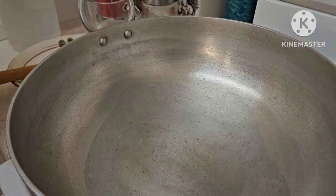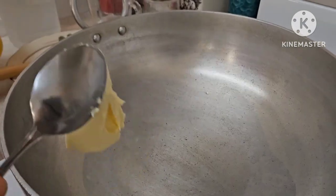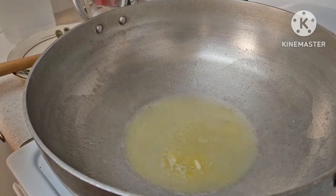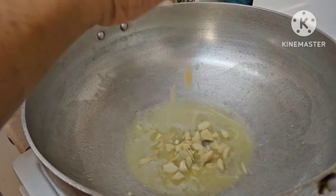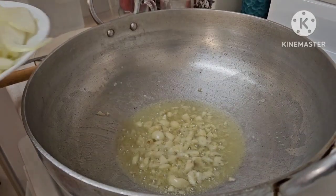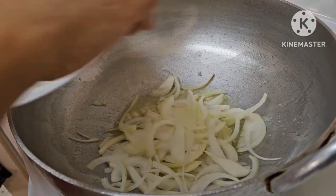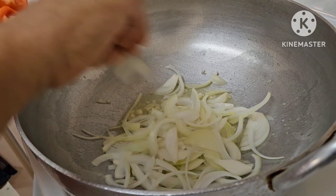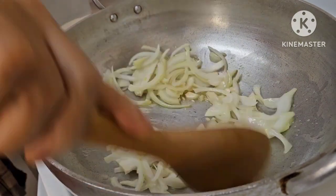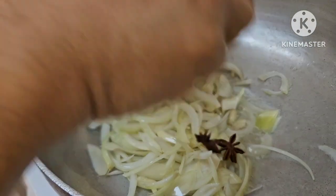Lagay na tayo ng mantika at maglalagay na rin tayo ng butter — 1 tablespoon lang — para hindi masugnog. Inuuna ko muna yung bawang, sunod na natin itong sibuyas. Namalabas na yung sarap ng bawang. Sunod natin itong cloves at saka yung star anise.